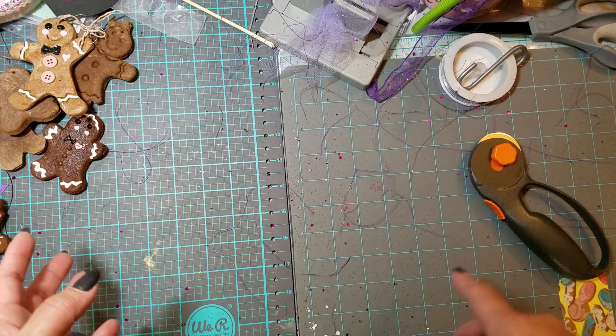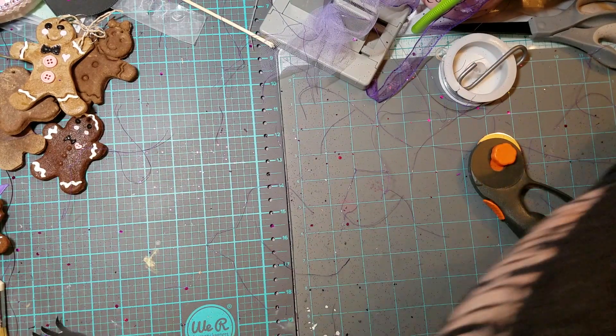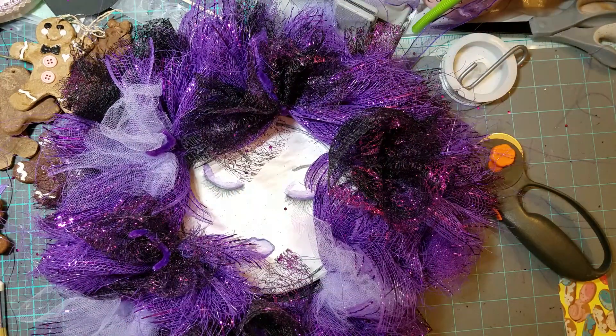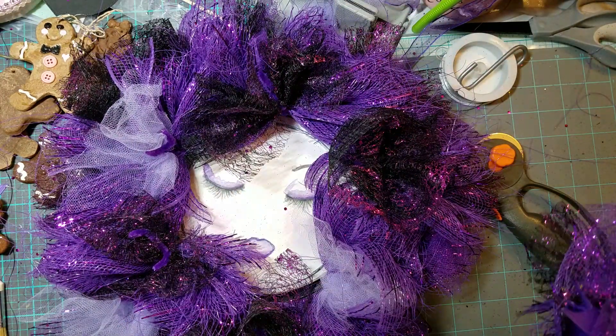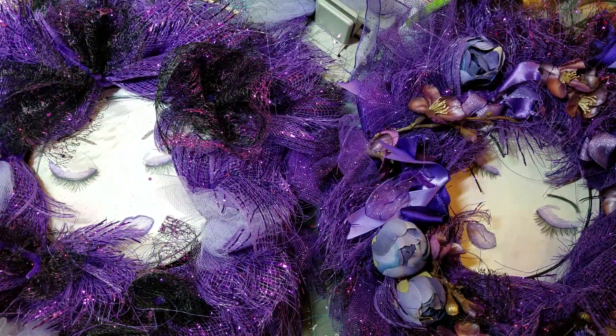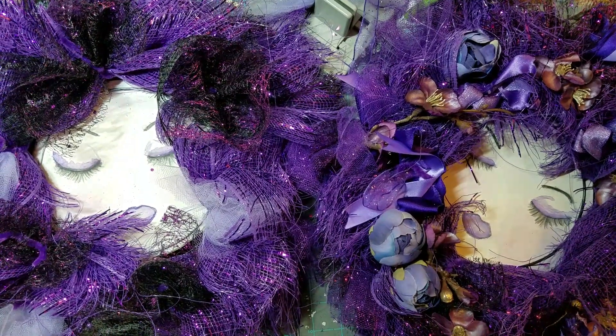If you want the ingredients, go to Google and search 'three ingredient gingerbread ornaments' and it should pop up — I think it'll take you to Pinterest, which is where I found mine. Thanks for watching! Here are my wreaths — there's the first one I made before I figured out to use the heat gun, and here's the second one. Thanks for watching, until next time — bye-bye, happy holidays!